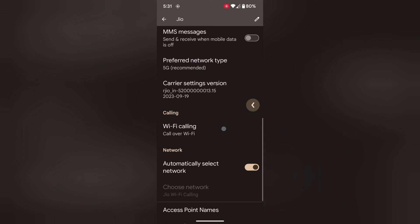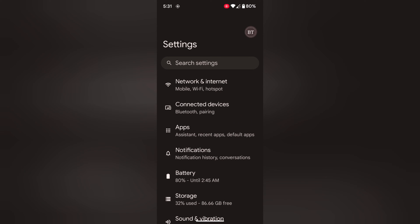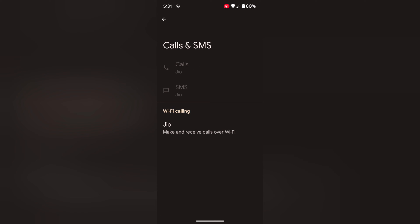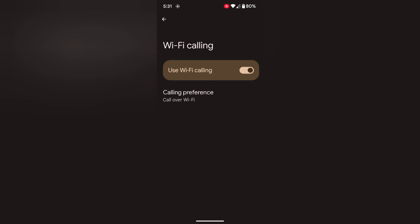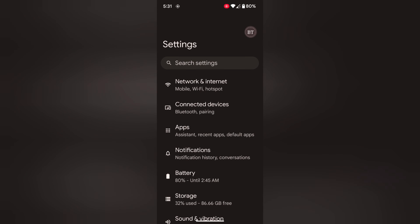You can also quickly access Wi-Fi calling by going to Network and Internet, then Calls and SIMs. Here you can see the Wi-Fi calling section. Tap on it. Now make sure to toggle on Use Wi-Fi Calling to use Wi-Fi for calls on your Pixel device. It is quite easy to enable or disable Wi-Fi calling on a Pixel 8 or Pixel 8 Pro device. That's it.